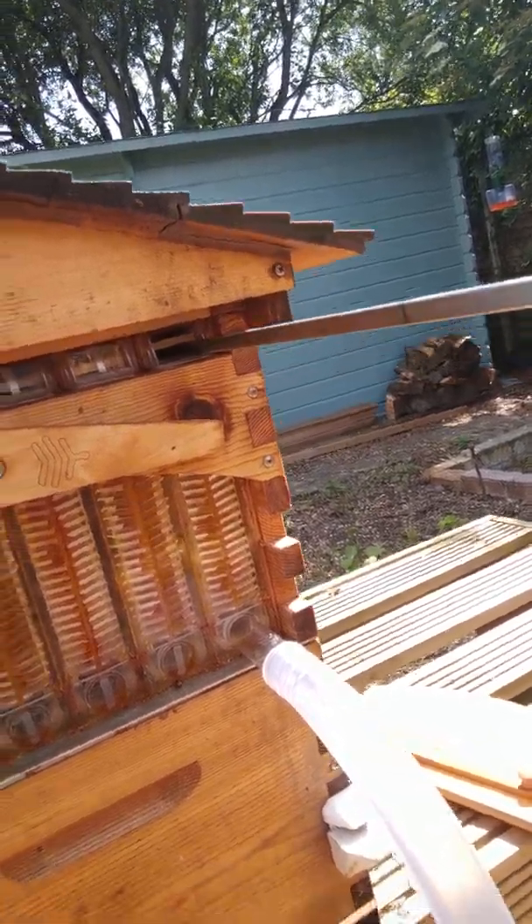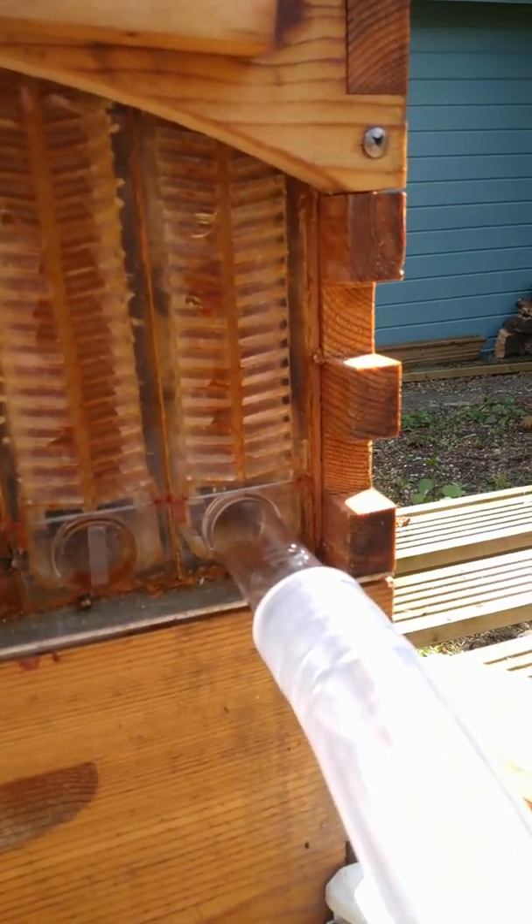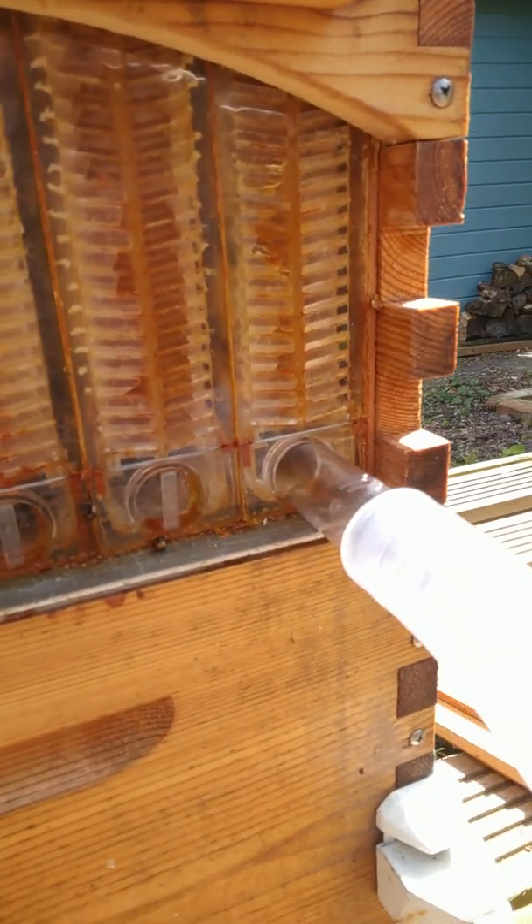Shortly we'll start seeing honey — as a matter of fact you can see it dripping in there already. And here it comes!